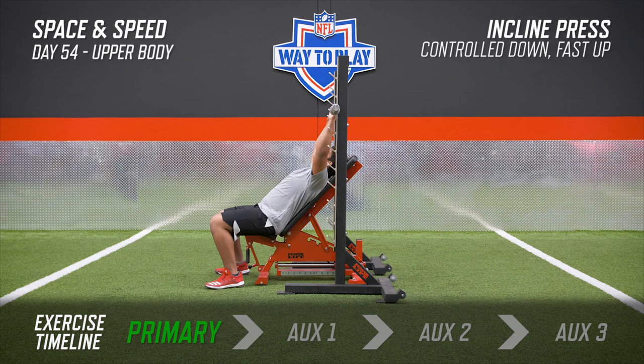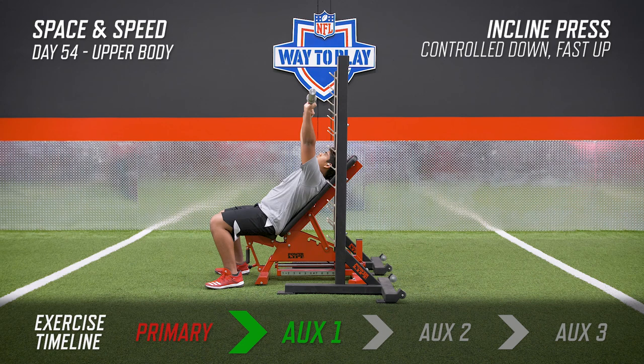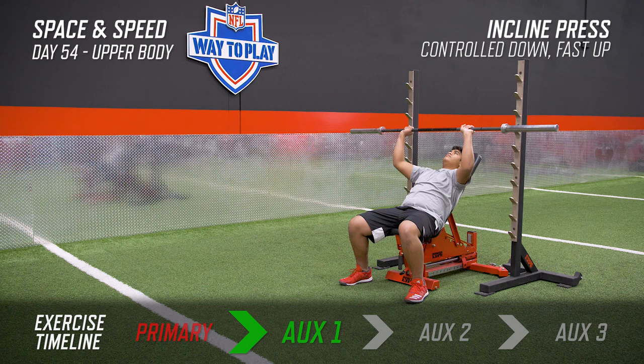In the incline press, we're in a different angle than the bench press, but the key here is once again screwing the shoulder gently in. You're going to try to bend the bar by really driving your thumbs through the bar. This is going to allow you to really control the movement and really engage those lats and keep you stable on the bench as you're going up and down. Remember, screw that shoulder in.